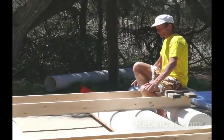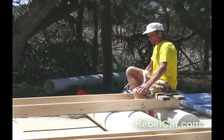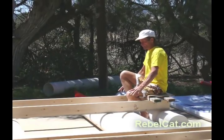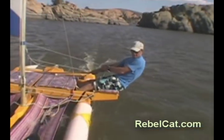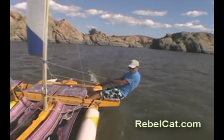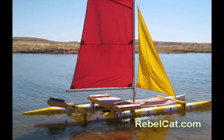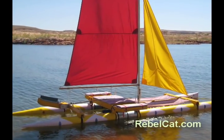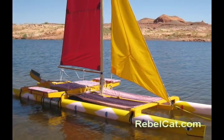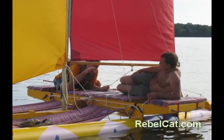Hi, I'm Martin Adams, the originator of the RebelCat Catamaran Sailboat. Here, I'm designing the seats on RebelCat 5. This is where the pilot sits. And here, I'm sitting comfortably over the water, sailing the same cat. This unique sailboat is unlike anything else you will see on the water, and there are good reasons for its unusual design. This short video will show you what makes RebelCats unique, and why they are easy to build and fun to sail.